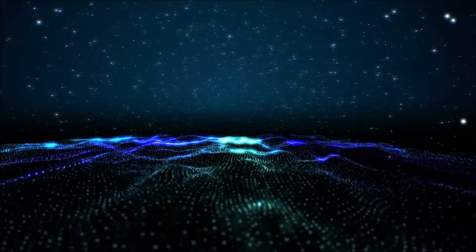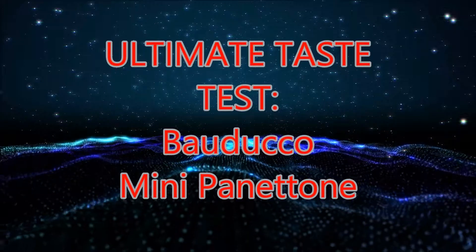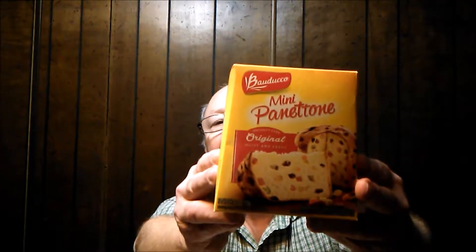It's time for an ultimate taste test. Hey people, how we doing today? It's time for the ultimate taste test — what am I gonna be trying? Maduco mini Panettone. Doesn't that look good? It comes in this cute little box.